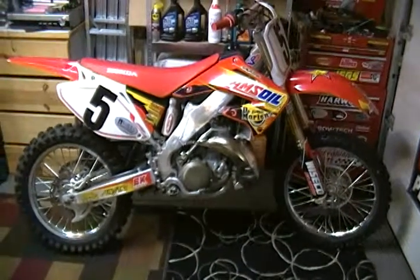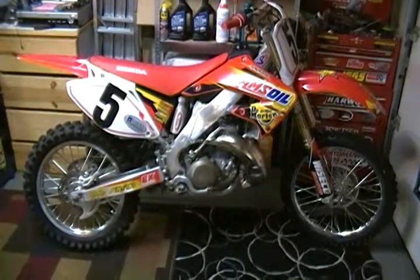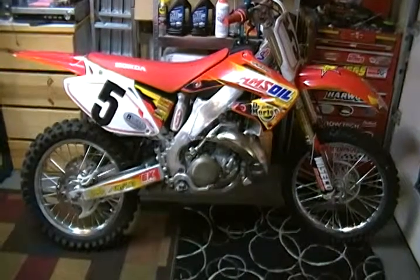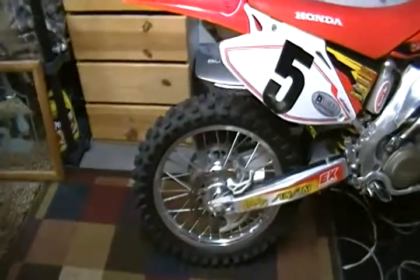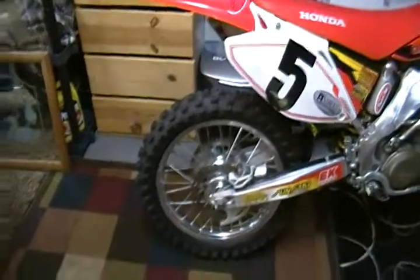This is my 2002 CR 250R. Just wanted to show you the new wheels I got. I got a new set of Warp 9 wheels.